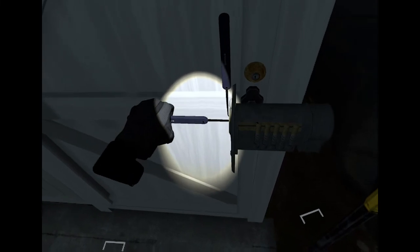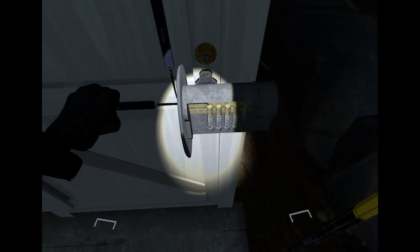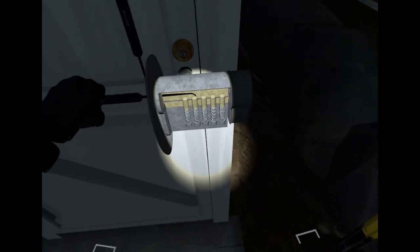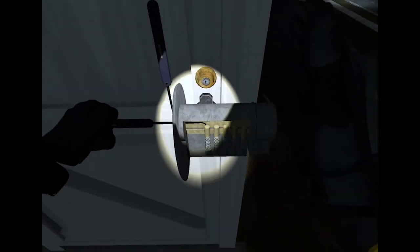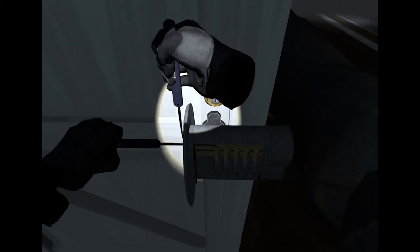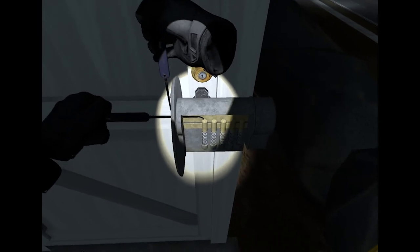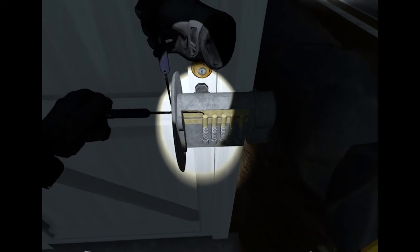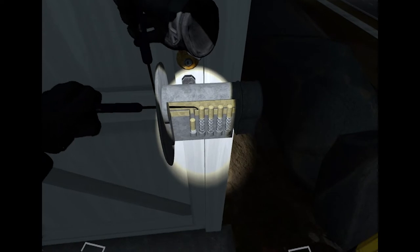Grab the left tool with your left hand — you only need to press the grip trigger for now. This one slides in and out and you're going to land it over each individual spring. With your right hand, use the grip trigger again. In both hands, we're not touching the front trigger — we're only touching the grip on the side.